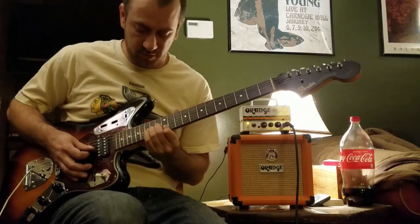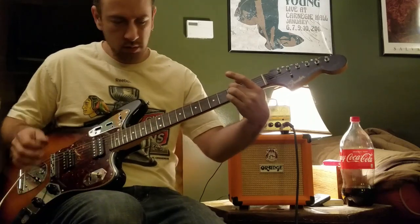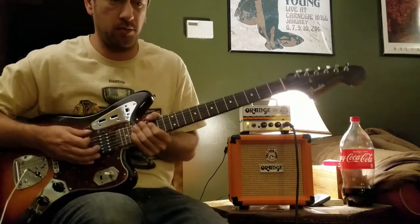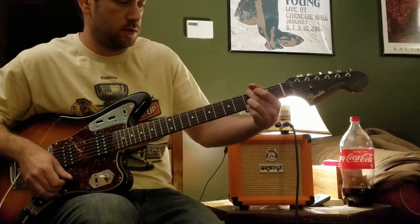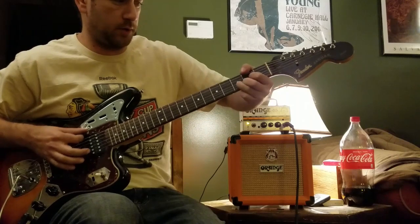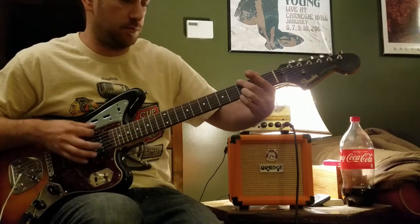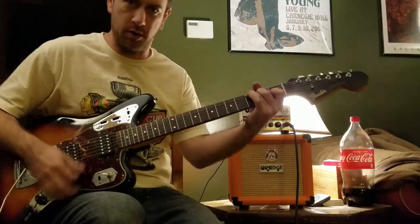You can bend and it's not going to fret out. The neck on this guy is like — if I was comparing it to Gibson — probably a slim 60s taper. The one this originally came with was just really thick, and I like playing with my thumb. It just hurt after like 15 minutes of trying to play on that neck.